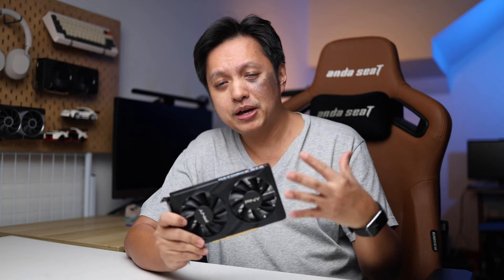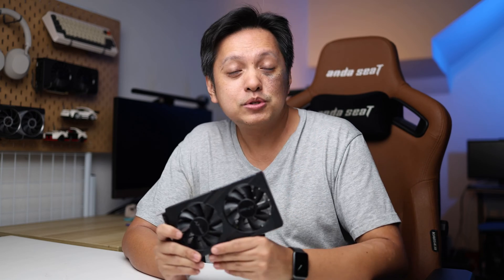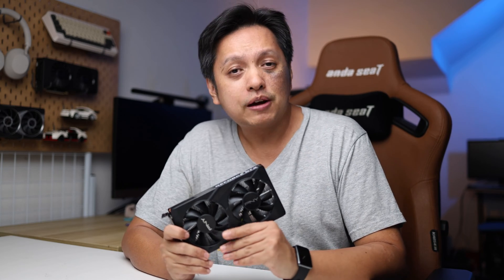Hi everyone, welcome back. Finally we have a more affordable RTX card — this is the RTX 3050 6GB. It's a stripped-down version from the 8GB version, and unfortunately I do not have the 8GB model to compare with. But in this video I have the GTX 1650 to compare with, and I'm glad to say the 6GB card actually performs pretty well. Before we dive into the benchmarks, let's have a look at the card itself.